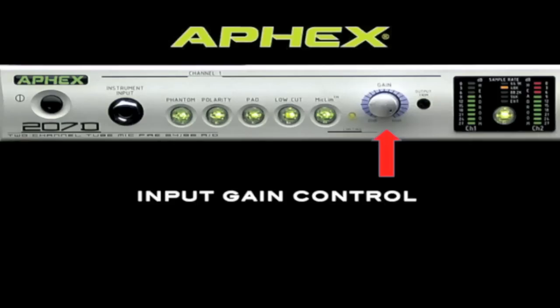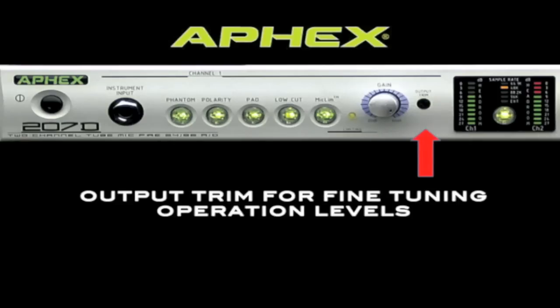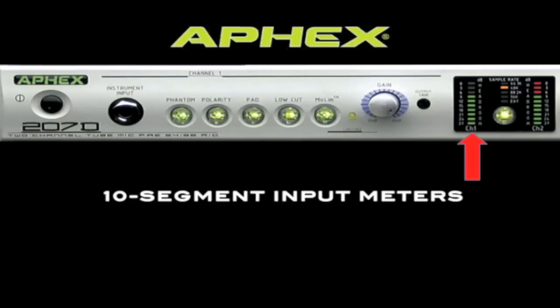The input gain knob boosts the input level of both the instrument input and the rear panel microphone inputs. An output level trim control is provided should you need to cut or boost the actual output level of the device.